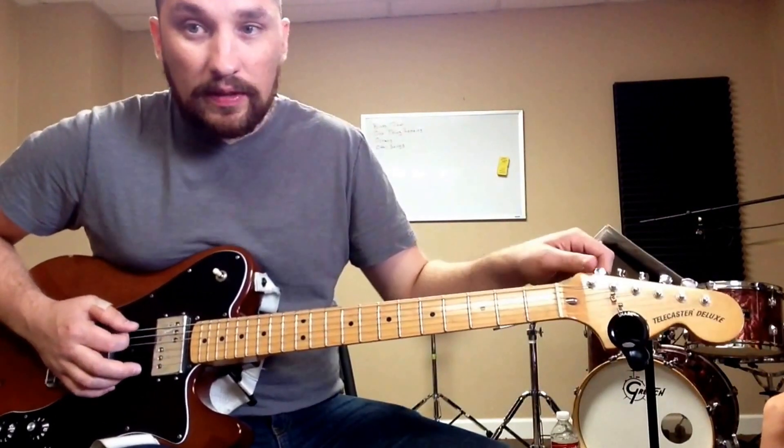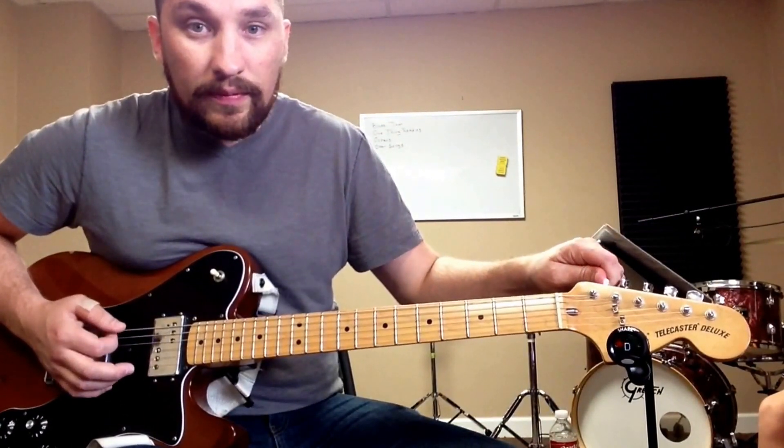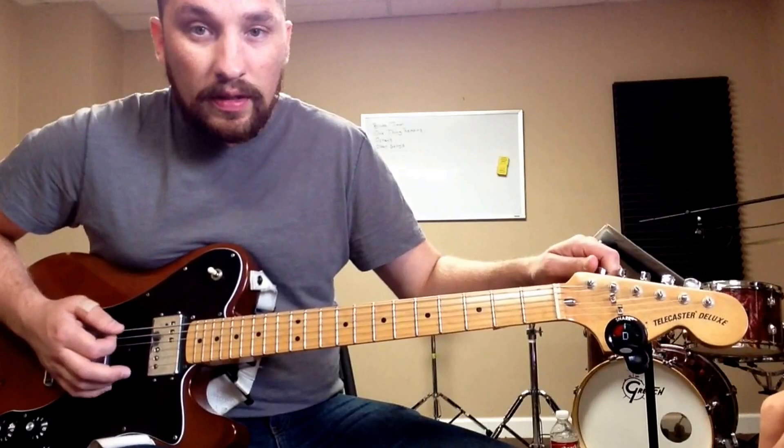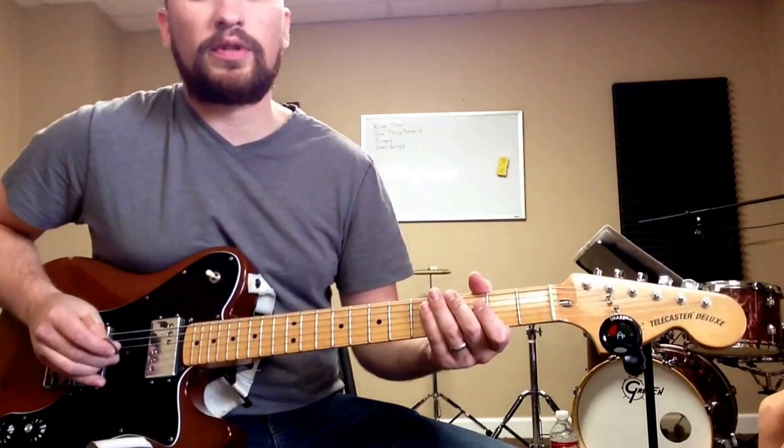So first thing I'm going to take the low E and tune that down to D. If you only tune the low E down to D, you're in what's called drop D tuning — that's real good for metal.